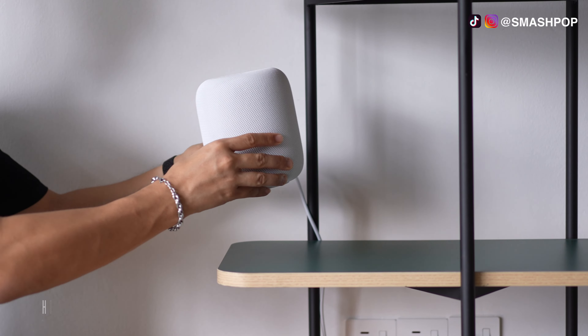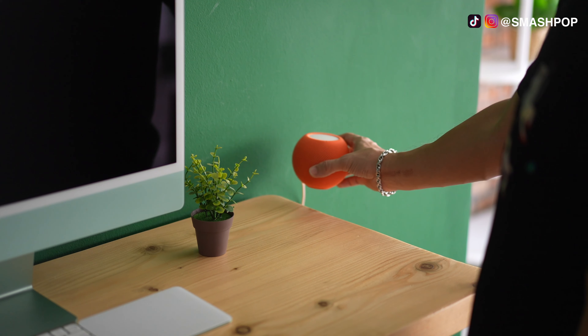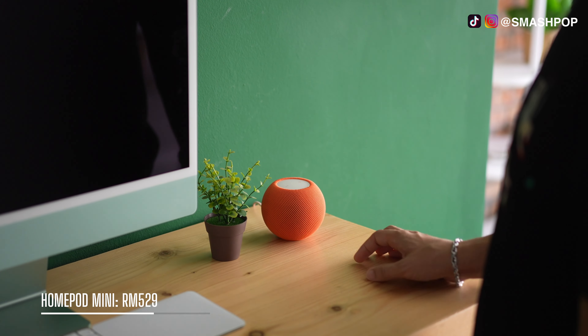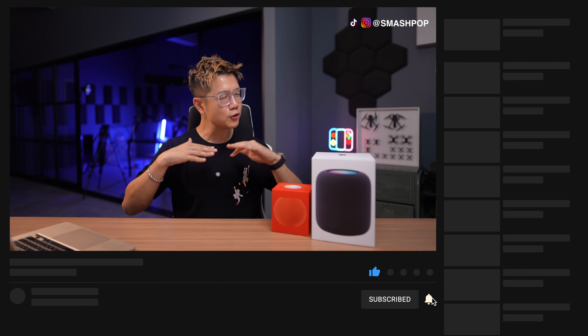Pricing-wise: the HomePod is RM1,549 and the HomePod Mini is RM529. That was a quick unboxing and feature overview. It's available starting 10th of May in Malaysia — links are below. If you loved this video, subscribe to the channel, follow me on all social platforms. My name is Smashpop — share this with your friends and family, and see you in the next video!